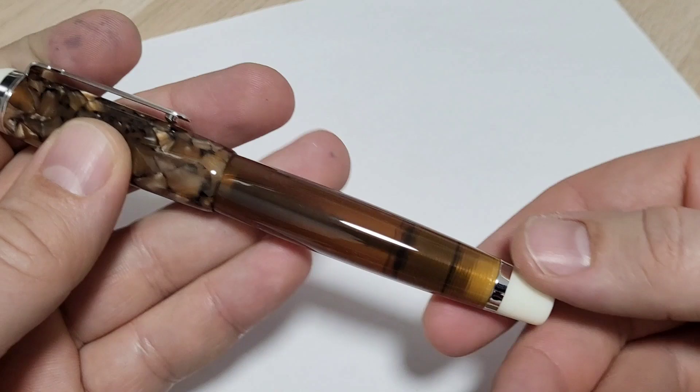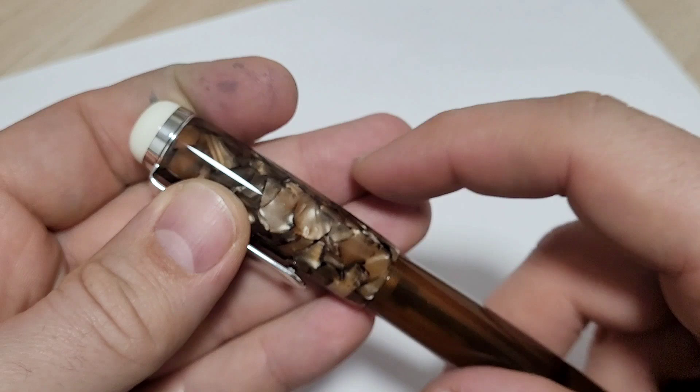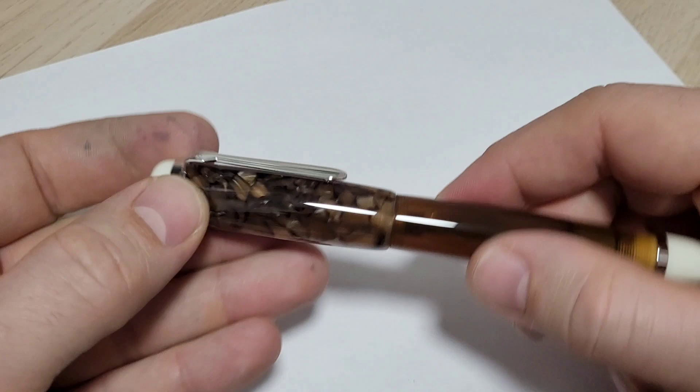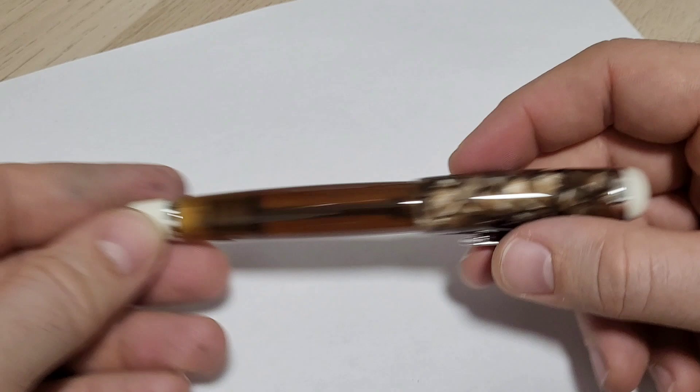I like the amber color — it kind of reminds me of the Pilot Custom 823, though this might be a touch darker. Some nice detail on the cap; I like that cracked ice type of appeal it's got going on. White end pieces hold on with the clip, and there's the Opus 88 branding on the clip — nice and wide and plump, in proportion to the pen.